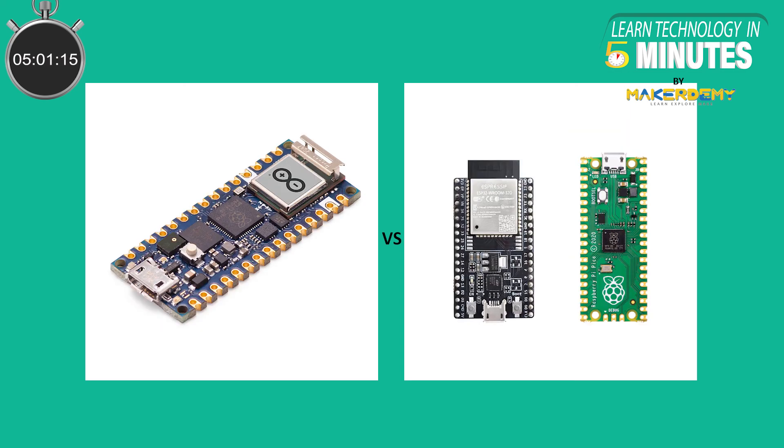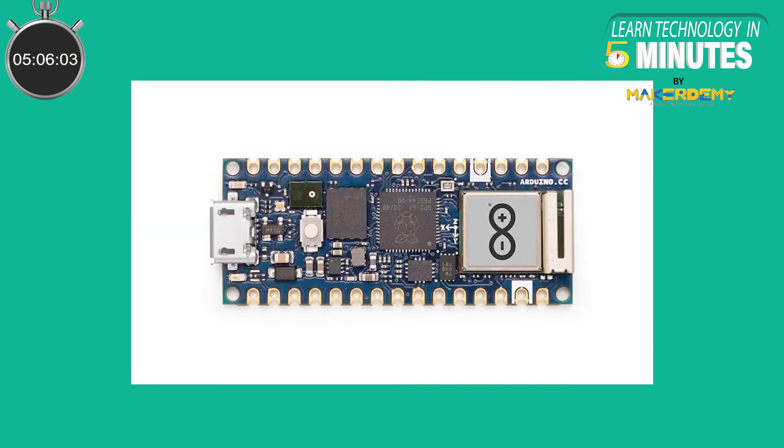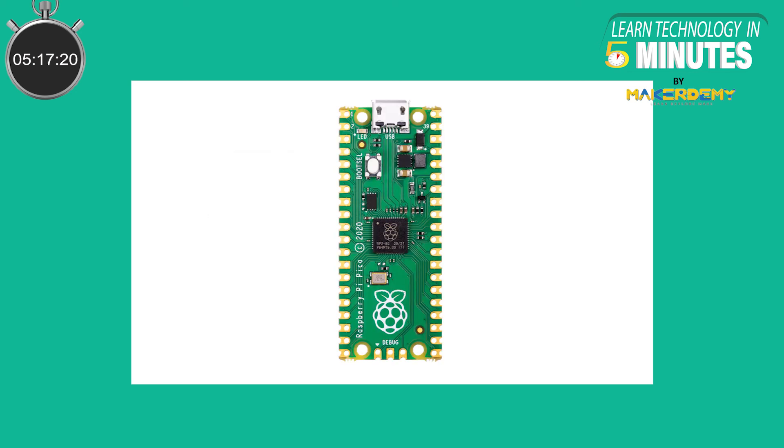The final verdict for the Arduino Nano RP2040 Connect: although the price is on the higher side, this board offers a complete package for an IoT development platform. Inexperienced hobbyists looking to work with an easier board for IoT projects can select this board without a second thought. However, experienced hobbyists who like tinkering with devices can opt for alternatives like the Pi Pico and add an external wireless module themselves, or if the scenario allows, opt for an ESP32.